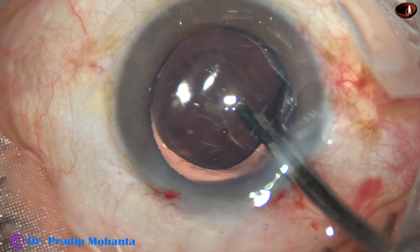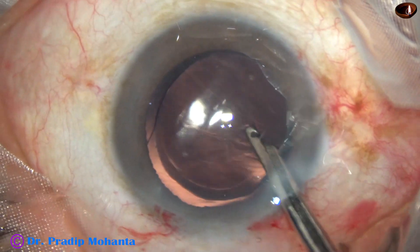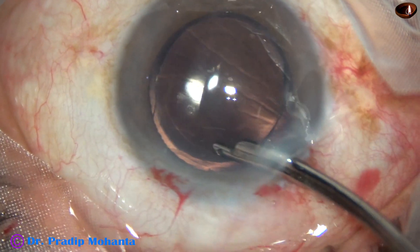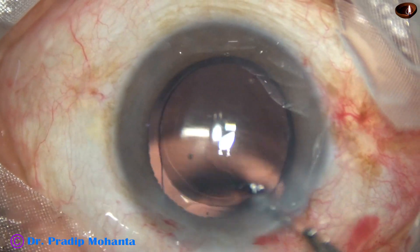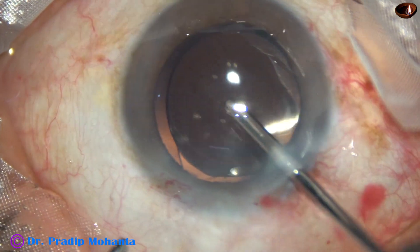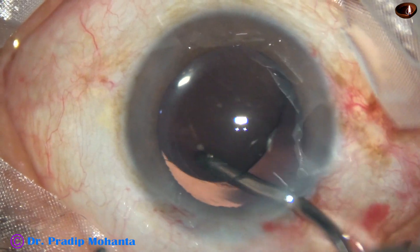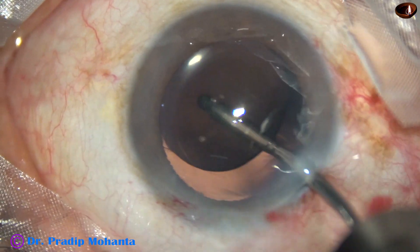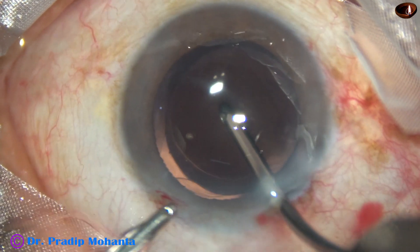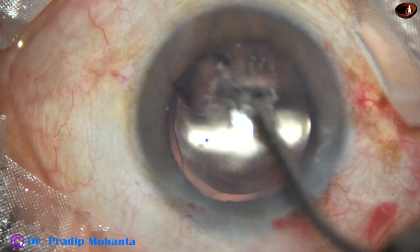I've gone behind the optic, cleaning the debris and irrigating fluid so that viscoelastic trapped behind the optic comes out. Some more cleaning of the anterior chamber, then using the irrigating probe of bimanual irrigation-aspiration — irrigating the anterior chamber first, then going behind the optic and irrigating the back. Always irrigate the back: it removes the visco trapped behind the optic and polishes the posterior capsule a bit more.